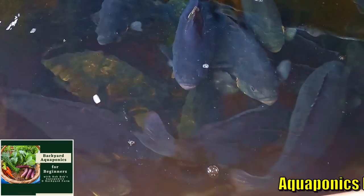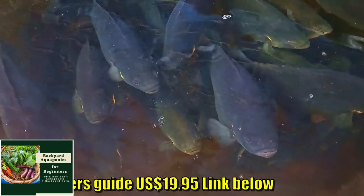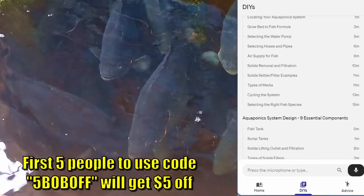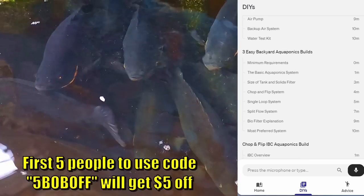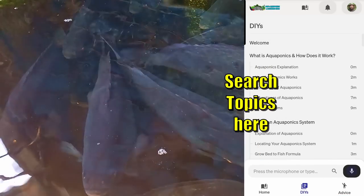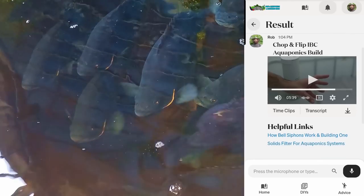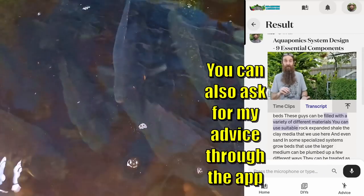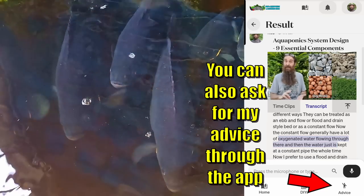Just quickly — we do have that Backyard Aquaponics Beginner's Guide. It's an online interactive guide where you can learn about aquaponics if you're new to the growing method. There's a link in the description — $19.95 US. It's fully interactive; you can ask it questions and it will present different sections of the guide. Check it out if you're new and want to start a system off the right way the first time.